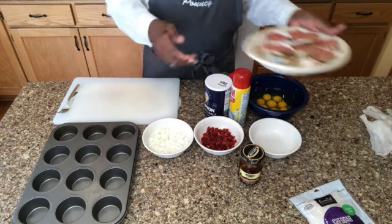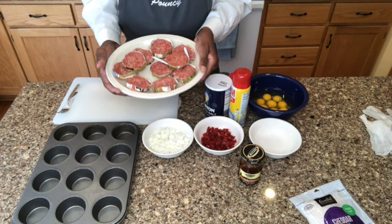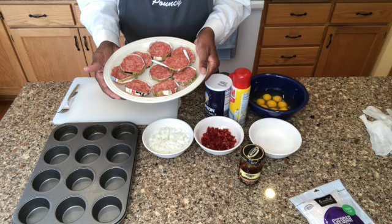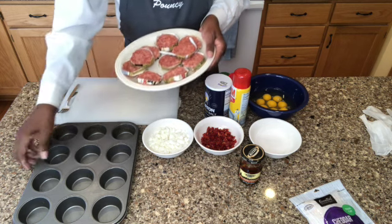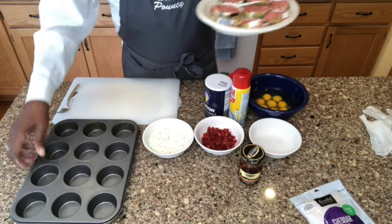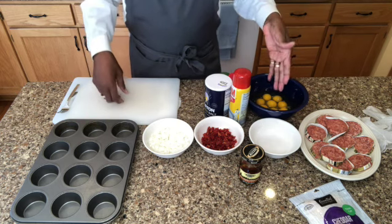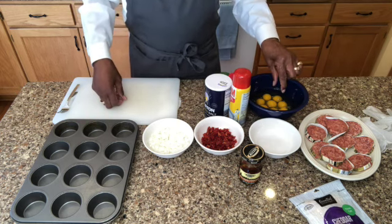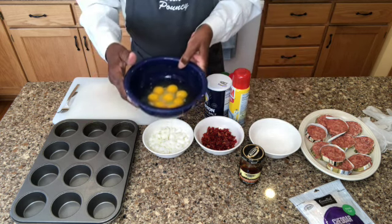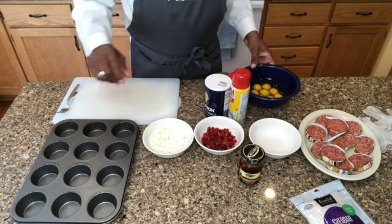I've got some Jimmy Dean — this is that sausage roll. I couldn't find the individual patties, but I've got the roll and I sliced them up. I'll be taking that and pressing it into the muffin tin. Eggs are the main ingredient as well. I've got eight eggs in here right now. My bowl is already broken, and I might need more — if I do, I'll put another egg or two in there, but I wanted enough eggs to fill my containers.